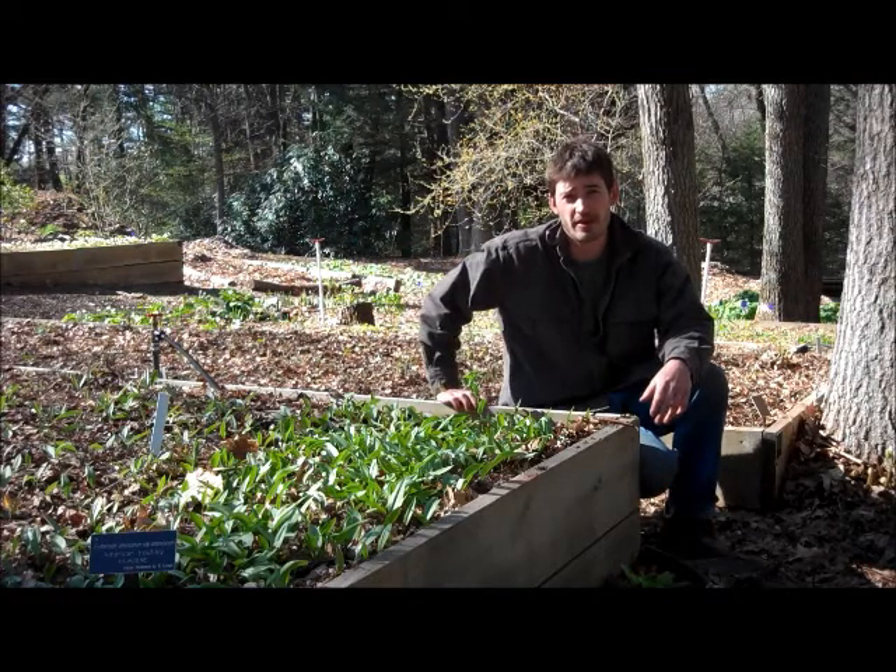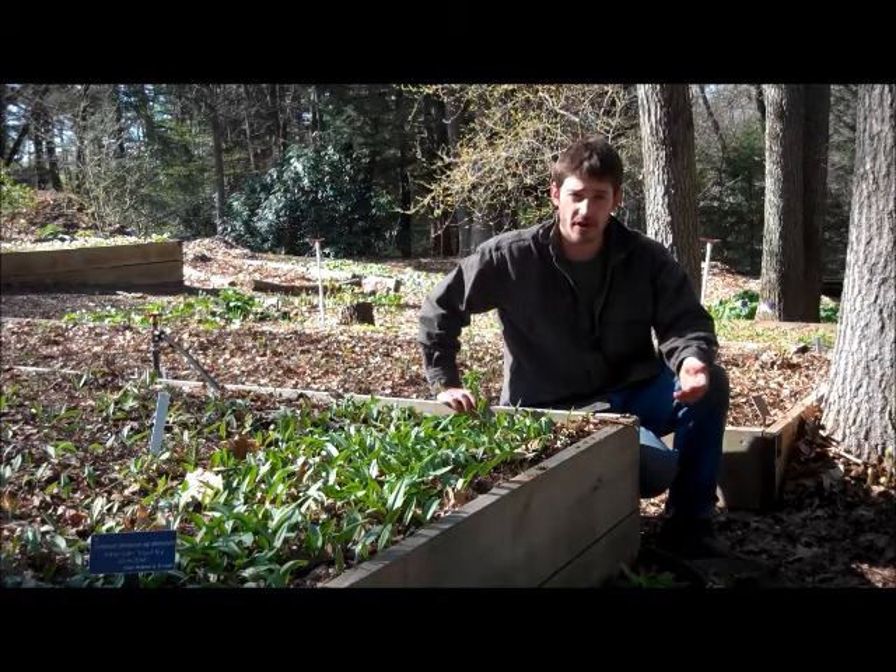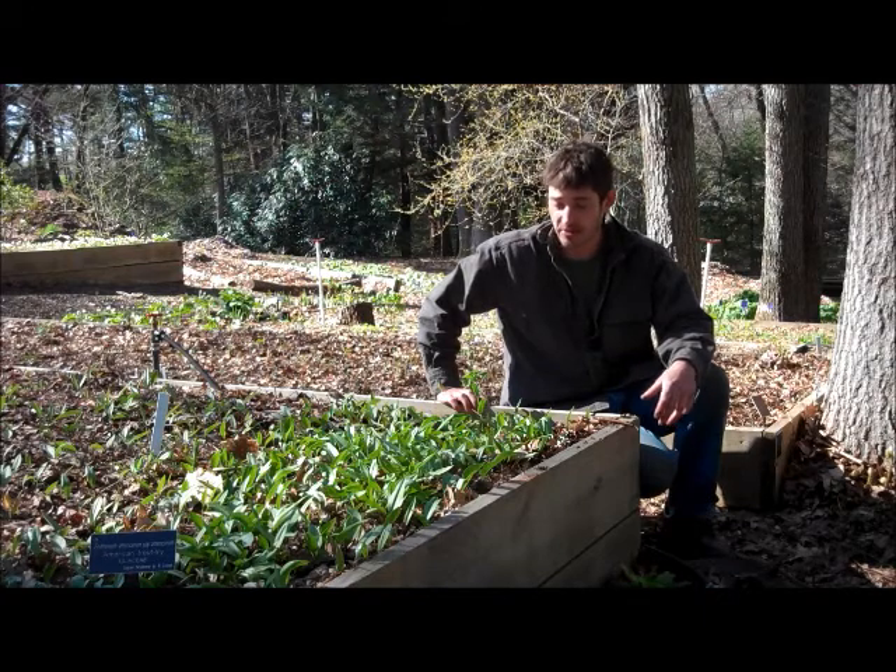Whenever we're talking about eating our native species, sustainability really needs to be mentioned. There are a number of questions that have to be answered: Whose land are you on? Do you have the permission to be there and to be digging up and eating their plants? There's a question of the sustainability of the species in general.